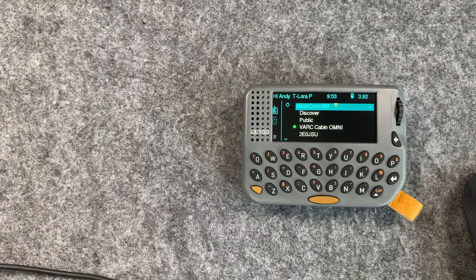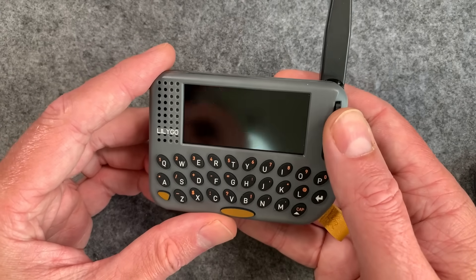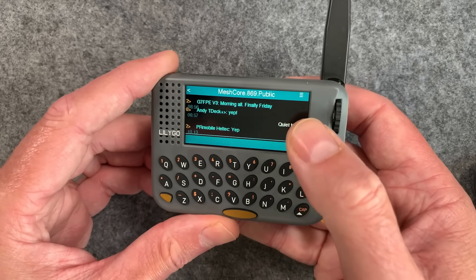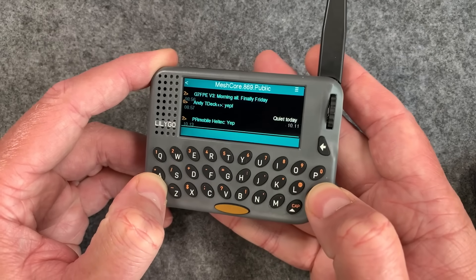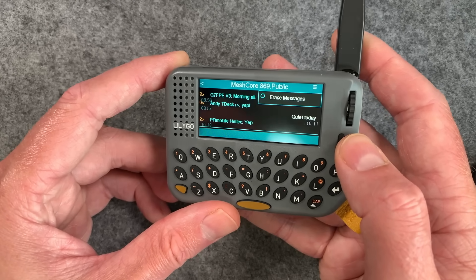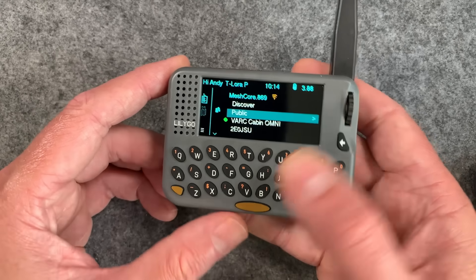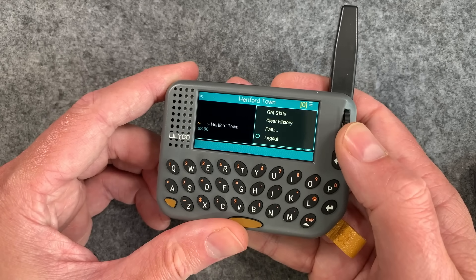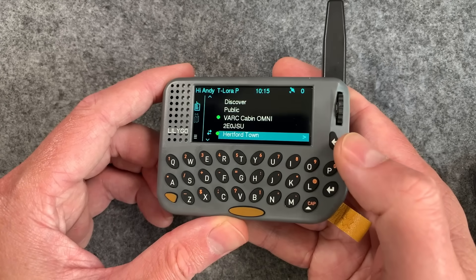If you use this every day — oh, it's vibrating, might have a message! The vibrate is pretty subtle but should be fine if it's in your pocket. We've got a public message from PR, and a response from PR Mobile. To get into the menus at the top, you hit the out button — the orange-covered button — then navigate the context menu. To get back you just use the back button. You can navigate into a repeater, hit out then enter, and see stats, path info, and more. You can get around pretty quickly once you know what you're doing.